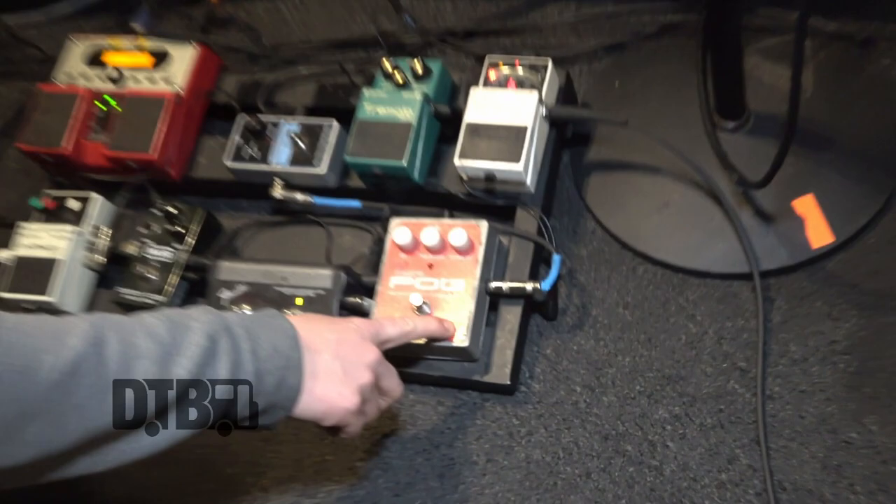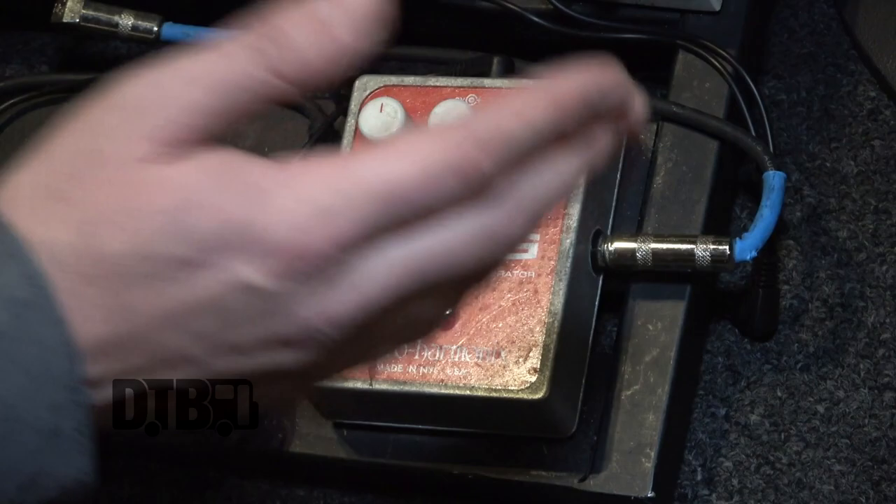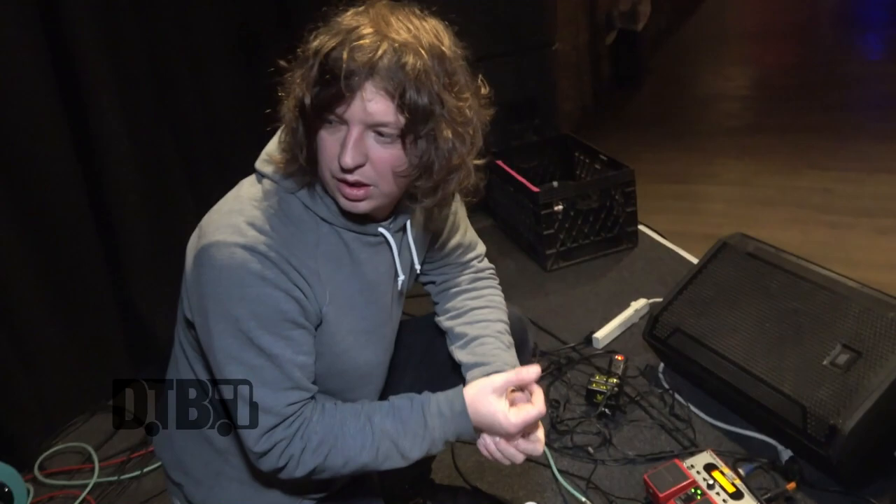This is my Micro POG — I click this on to make my guitar sound like a bass. I've got the sub octave all the way up and the dry and octave up set at about 50. If you click the octave up all the way, it'll sound more like an organ, and we have one song that has kind of an organ sound, so we'll do that.